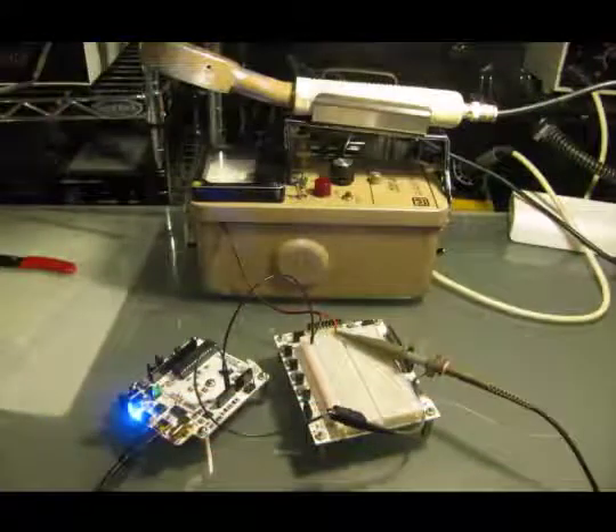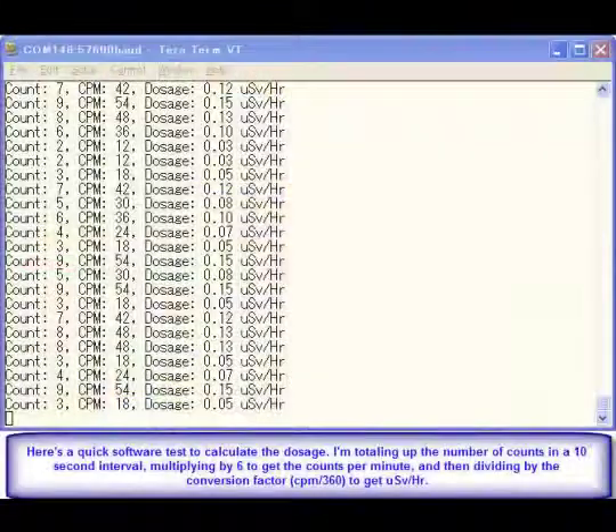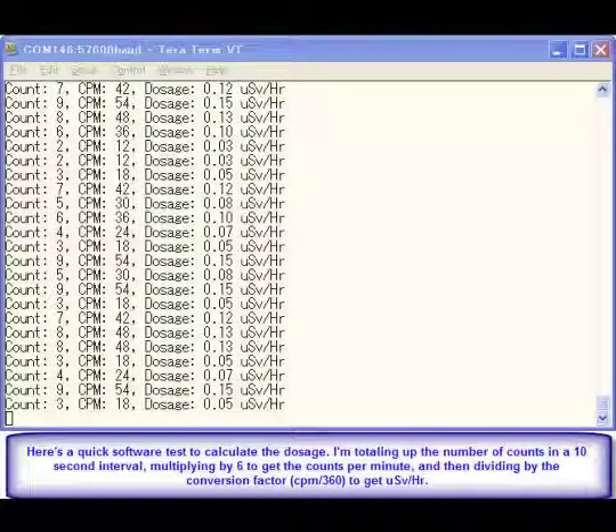Now it's time to hook it up to the PC and start writing the software. I spent a few minutes writing the software just to make sure it would work, and then it was on to the next task.